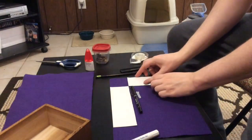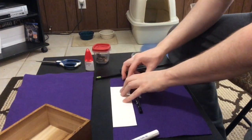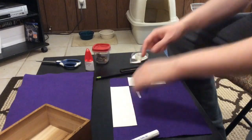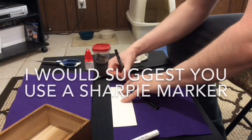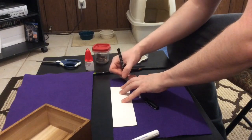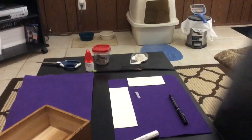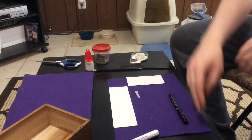Now once you've got your paper cardboard cuts out and the right size, you're going to line them up on the edges of the felt. Make sure the corners are touching. Then take your pen and draw out the edges, and repeat this process on the last three corners.